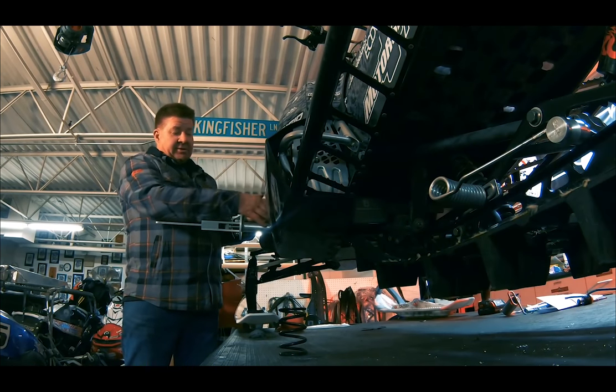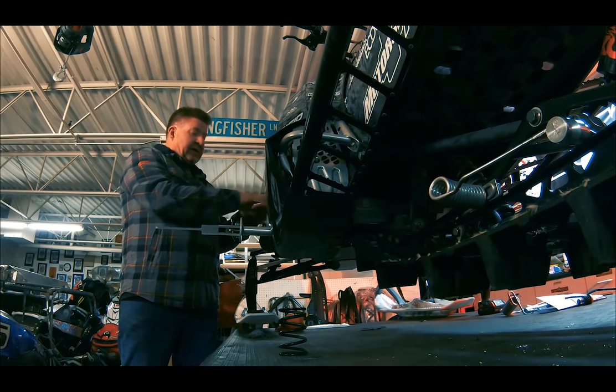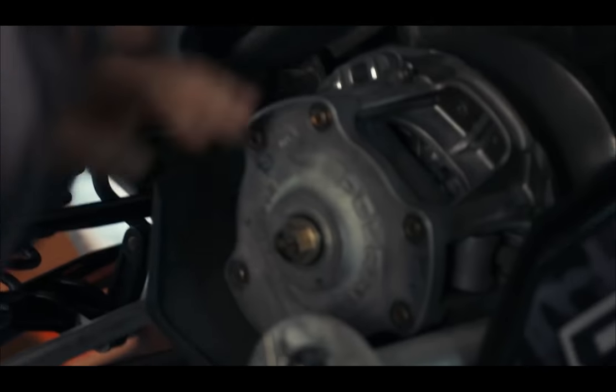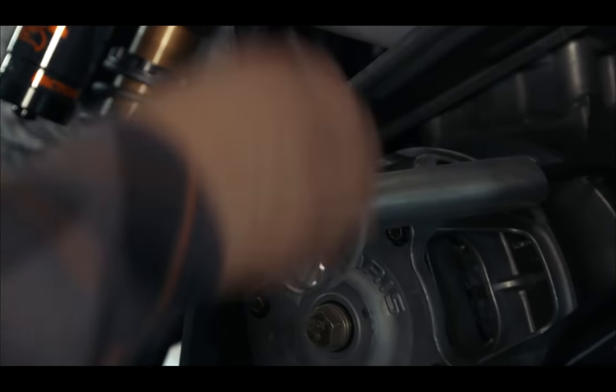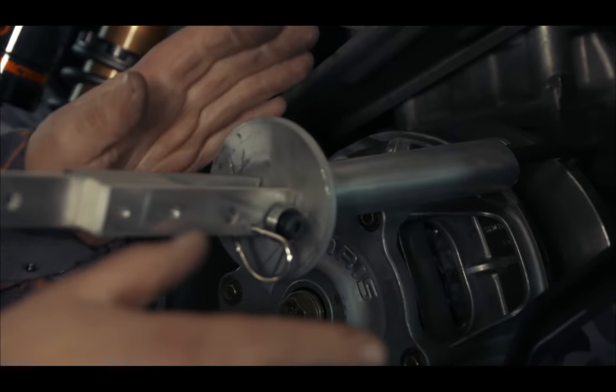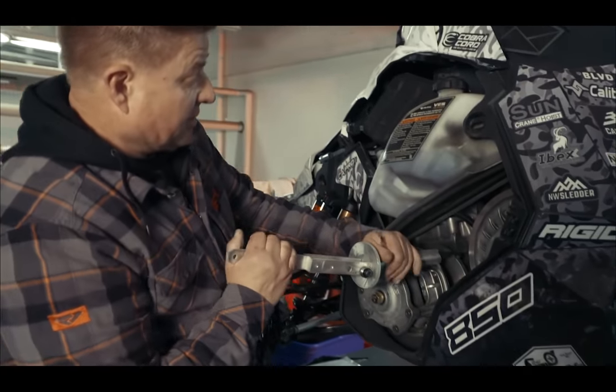Now you can turn — you've got your tool in. You can actually get your wrenches, take your weights in and out. You may have to spin it because there's going to be a point where you can't get at it — you'll need to move it around and go to another side. But it makes it a lot easier, and you can do this out in the field real easy, or in your garage.